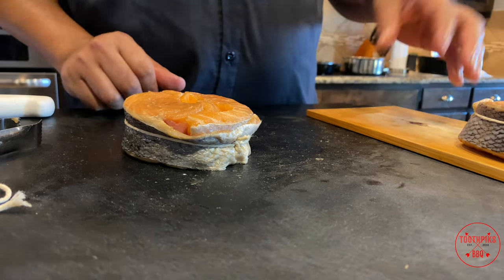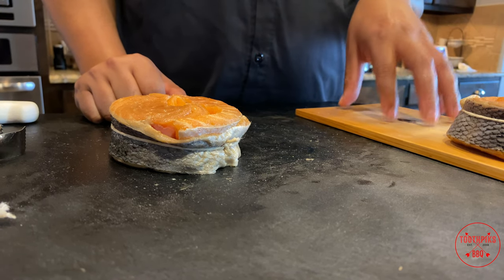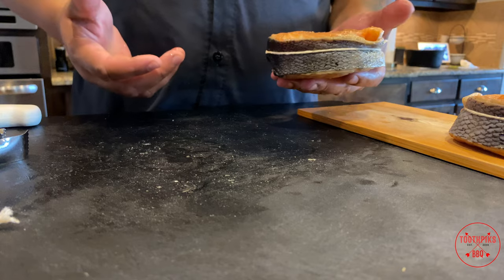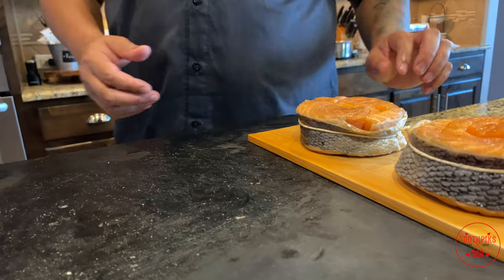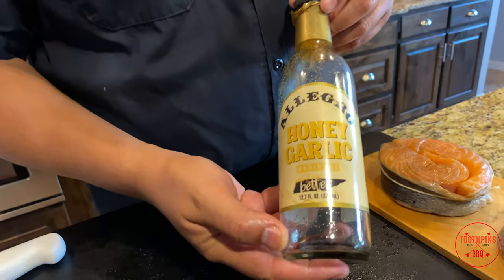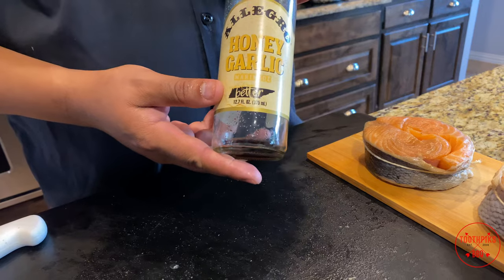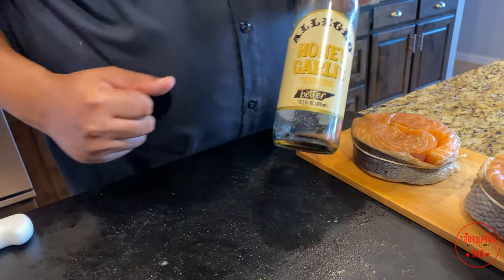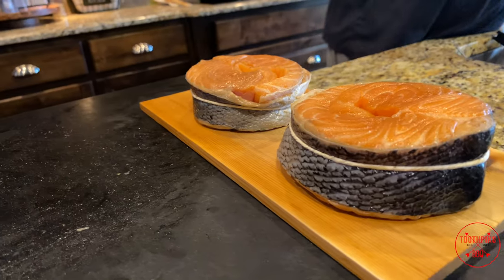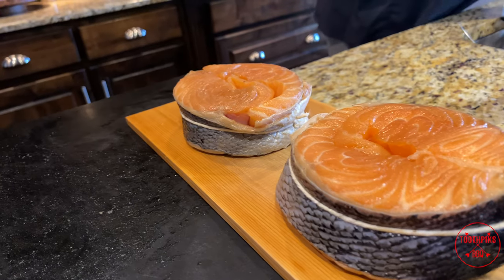Now I got a piece of cedar board right here — I soaked these in water for about an hour or two. And what I also failed to mention: these salmon — you can cook them how they are when you get them from the store, but I brined these. A lot of people use teriyaki, whatever marinade you wanna do. I used Allegro Honey Garlic marinade — soaked that in the marinade for about two hours. You can do it overnight if you want, but that is gonna add some flavor to this salmon. Or you can just cook it on a grill however you like.